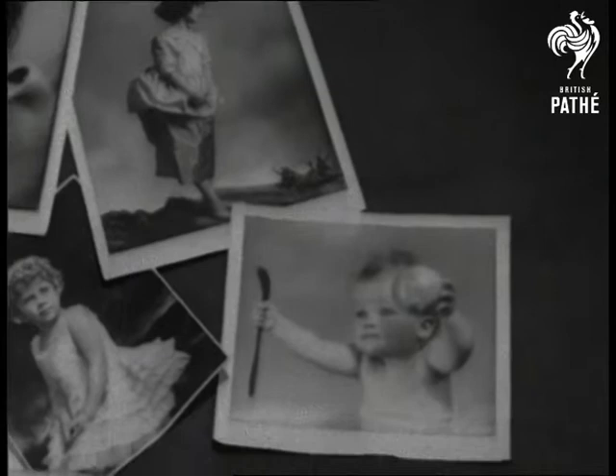That hidden bulb has made Marcus Adams famous and brought him his most important commission — to photograph the two princesses, both alone and with their royal parents.